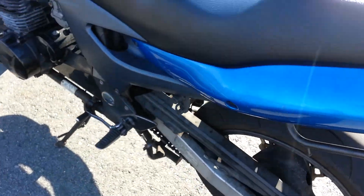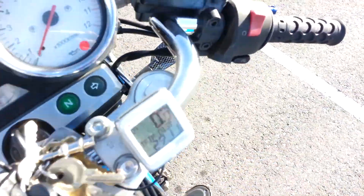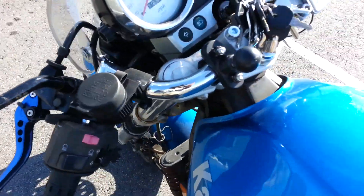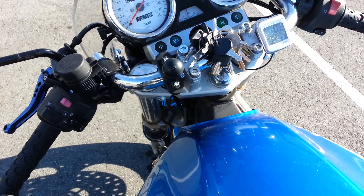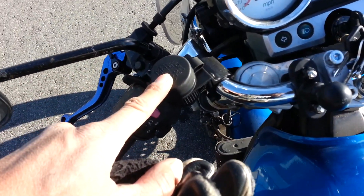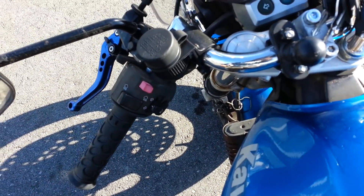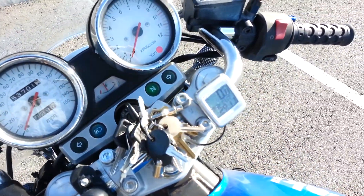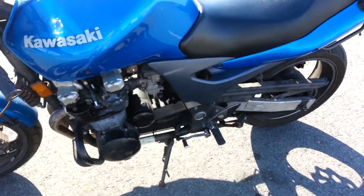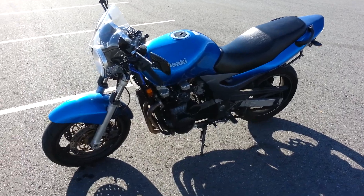I took the passenger pegs off — they're gone now. Got new grips too. I put a 12-volt outlet on the bars but it didn't fit well; it was too far out and I had to extend the wires. I lubed the throttle cables and did all the general maintenance stuff. The oil that came out looked really nasty — I'll probably have to change it again in another thousand miles. Hopefully it clears up.